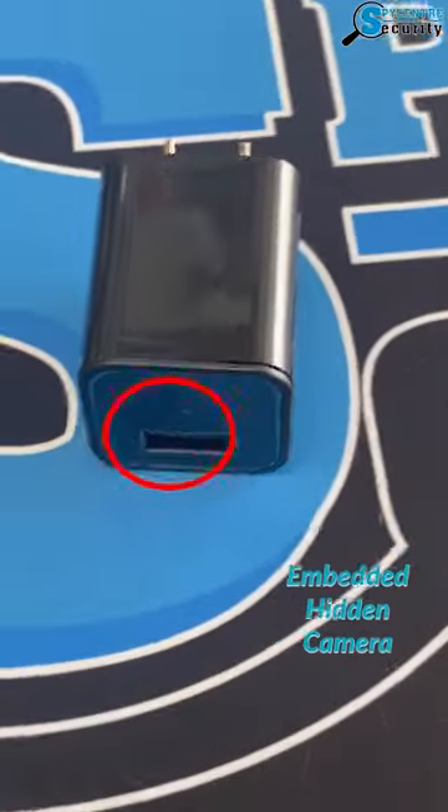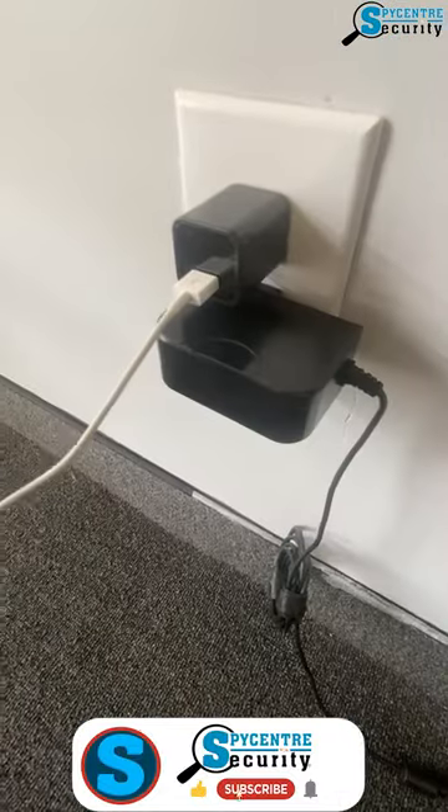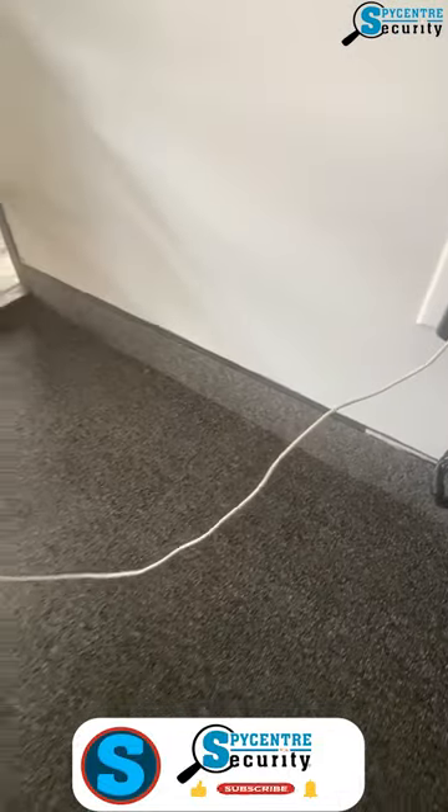You'll notice the hidden embedded camera right there on the face. One cool thing about this product is the fact that it does actually work as a normal charger, so at the end of the day you get full functionality.